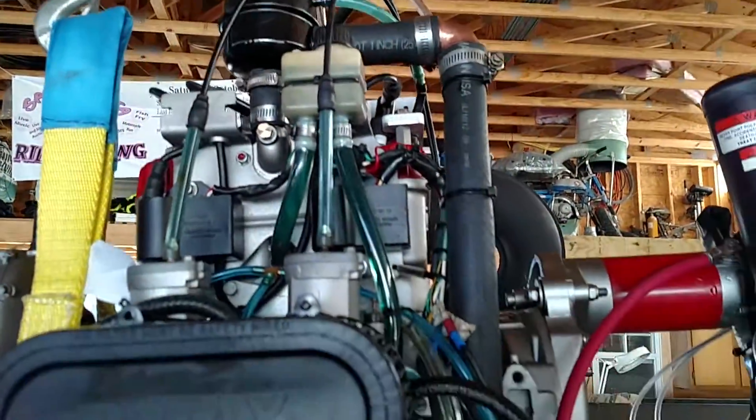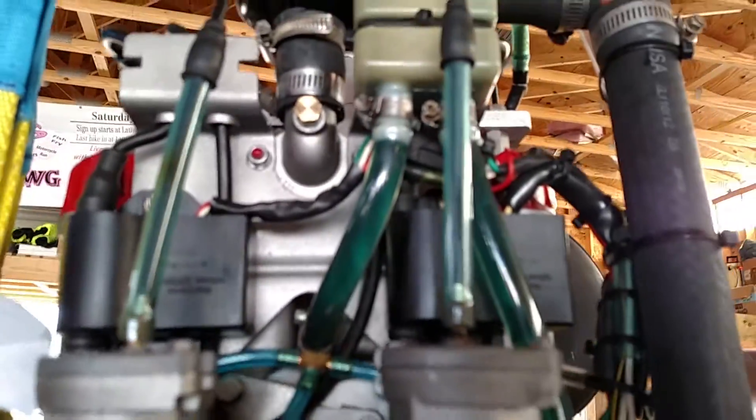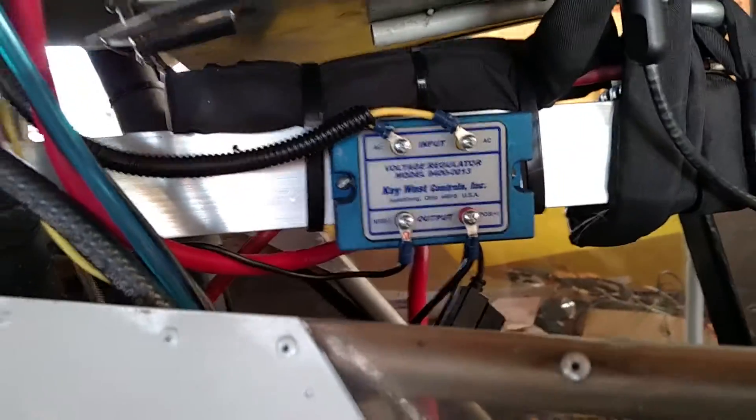I've got all my cooling system redone. I've got the throttle cables ran for the throttles, and I've got all of the mechanical synchronization done. I've got the Key West Voltage Regulator wired.